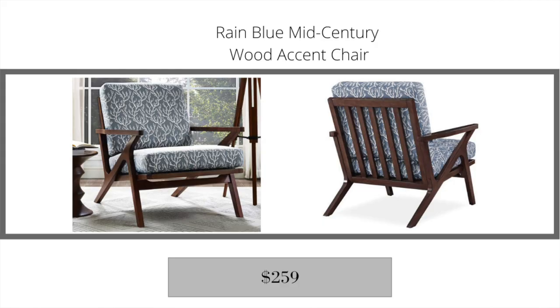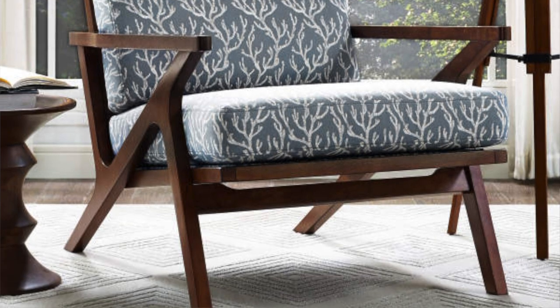The next Big Lots bonus find that really screams West Elm is the Rain blue mid-century wood accent chair, retailing for $259. I personally love this chair — I'm not a fan of the upholstery on the cushions, but that's easily fixed with your own upholstery or slipcovers. Big Lots does sell slipcovers for their patio upholstery, so that may be an option. The structure and detail are beautiful, and I'd definitely jump on it if you like it.